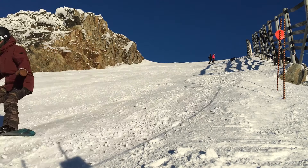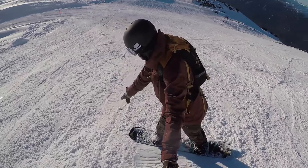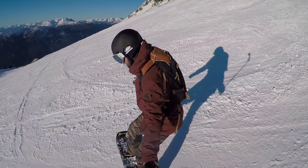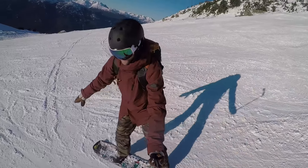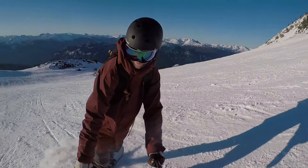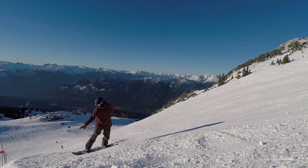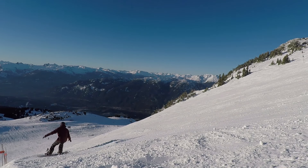The tendency is for people to lean back on that first turn because it's intimidating going down that steep slope. But what you can do is take your front hand and reach it down towards the snow in front of the nose of your board. This will get your weight forward so that you can point your board down the hill for one second and then get onto that new edge.